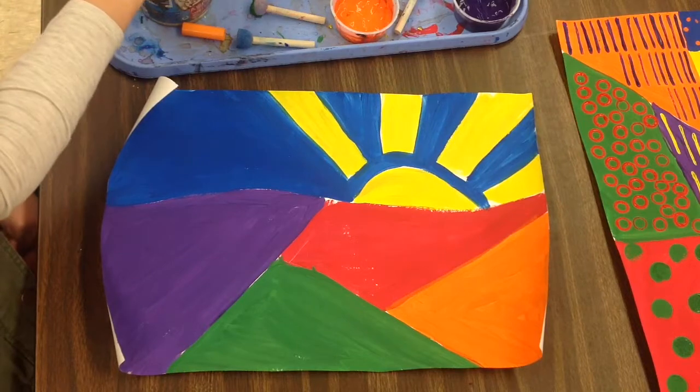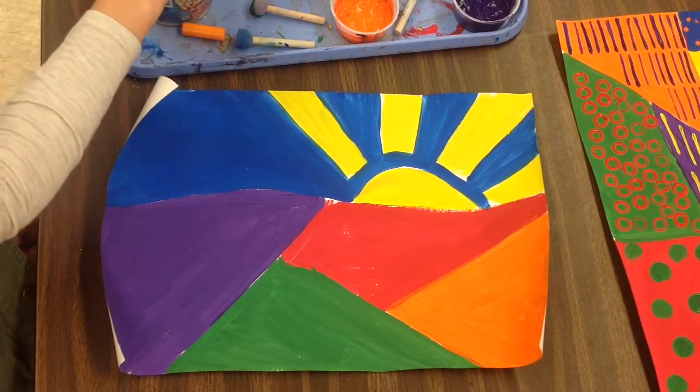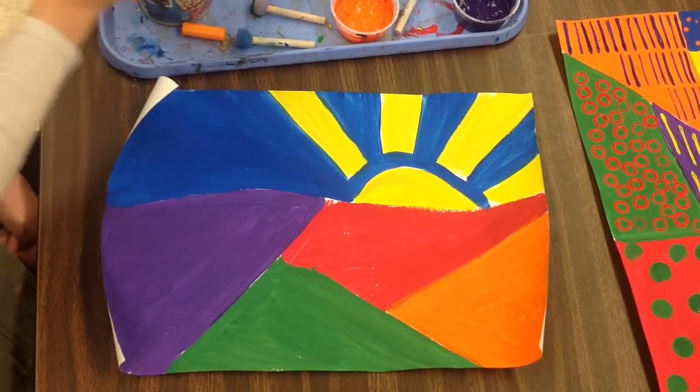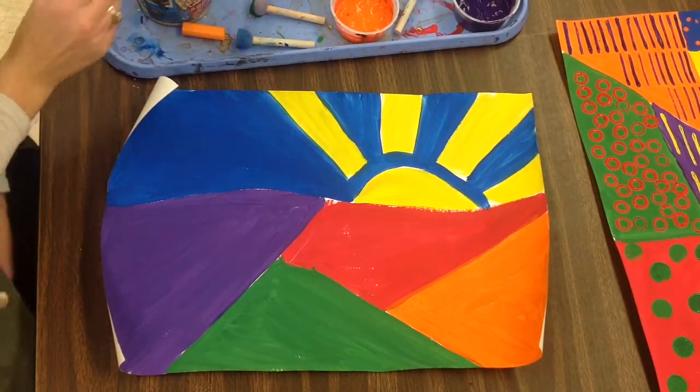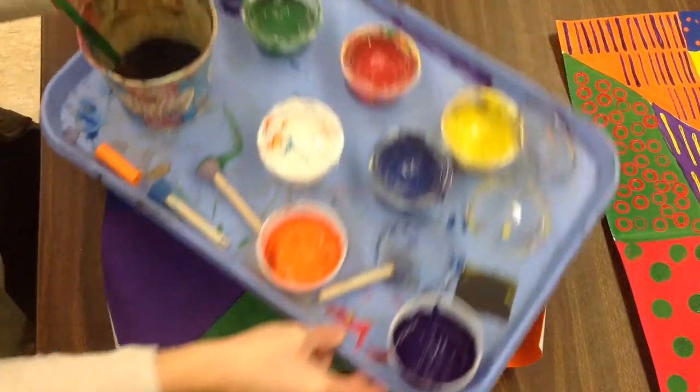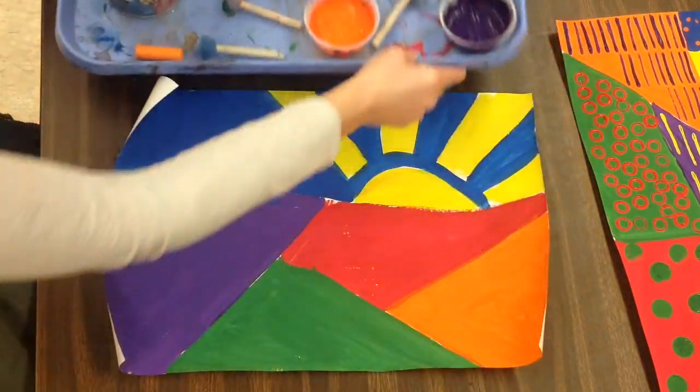Now if your landscape isn't finished painting — if all of the spots aren't painted in and you have white space showing — you need to do that first. And if you're a number three chair, you need to please go to the paint drive through and grab a cup of each color for your table to share.